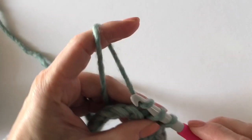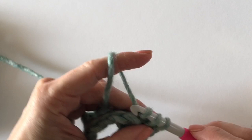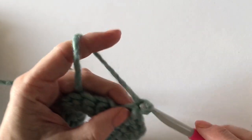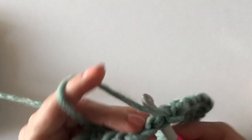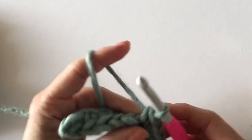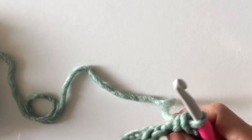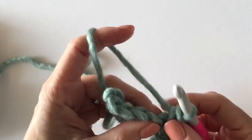Here we are again — here's that corner. I'm going to work three into that corner. Hopefully you're seeing this all right. Now I will single crochet, chain one, skip one, single crochet, chain one, skip one — and here I am right back to the very last corner. I'm going to put my three single crochets into the corner. For beginners, if you have a hard time seeing which stitch is which when you turn the work, right after you make that second single crochet in the corner go ahead and slip a stitch marker under there so you know you're always hitting the middle stitch.